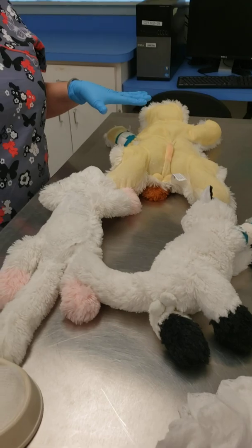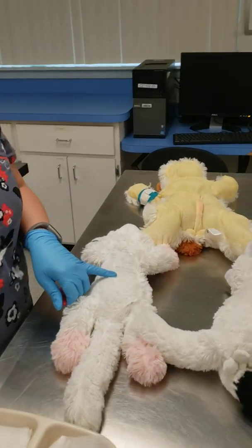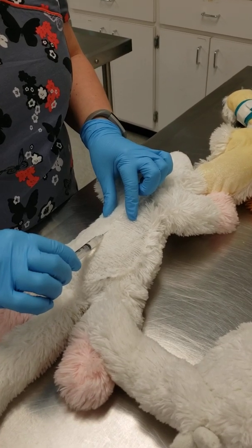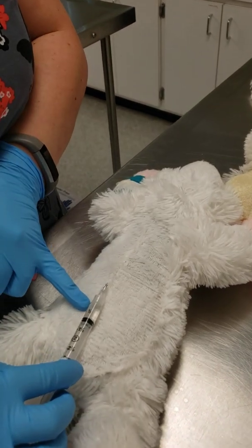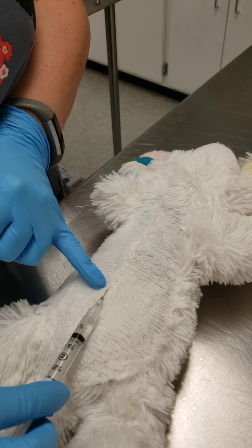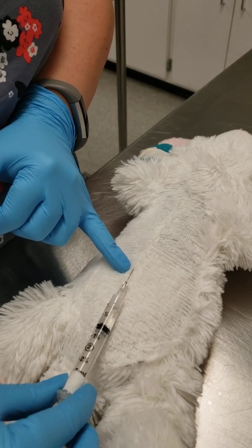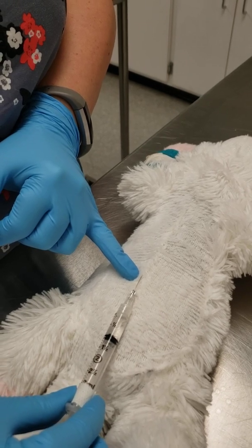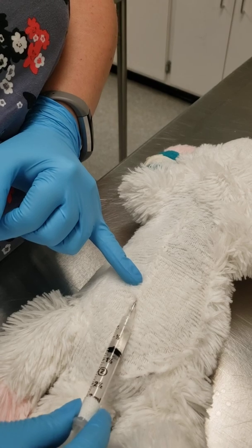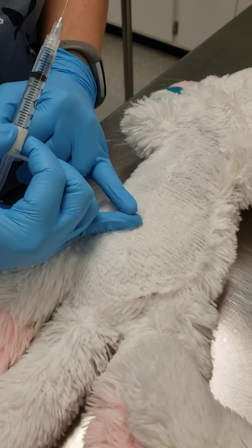Once you've clipped and scrubbed all your patients, the last part of patient prep is to administer a block. For your cat's spay and your dog's spay, you're going to block along the incision using a 25-gauge needle on your syringe. Put it just underneath the surface of the skin. Start at one end of the incision, extend the needle forward, pull back to make sure you don't have any blood, and inject as you pull the needle out. Re-poke right along that incision and bring it forward, then pull back and inject as you pull out. Repeat this along the entire length of the incision.